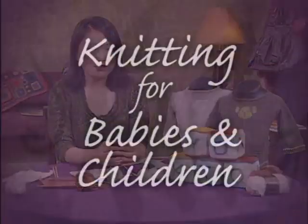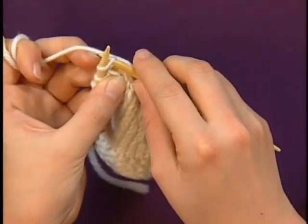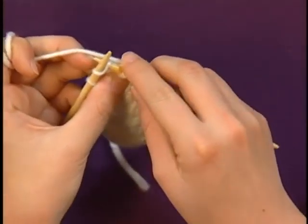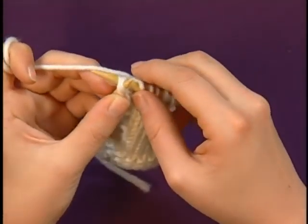Hi, I'm Euni Jang, your co-host for Knitting Daily. A favorite project for many knitters is a handmade expression of love for babies and children. To get started, I'll be demonstrating shaping basics and several different increases and decreases that are often needed in simple baby knits.